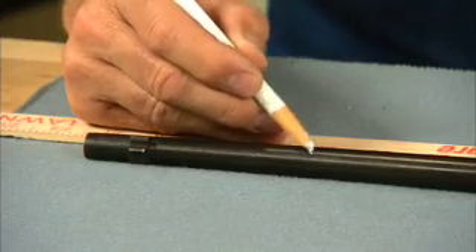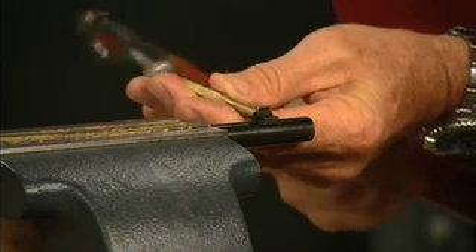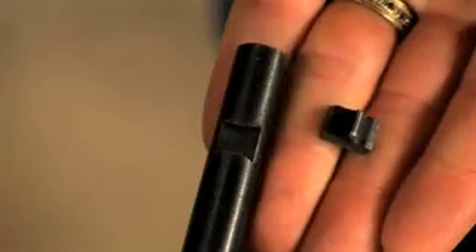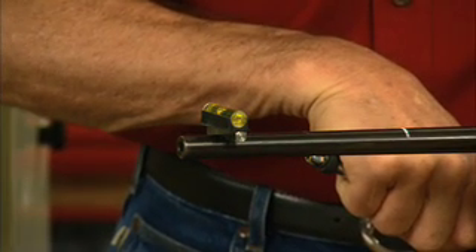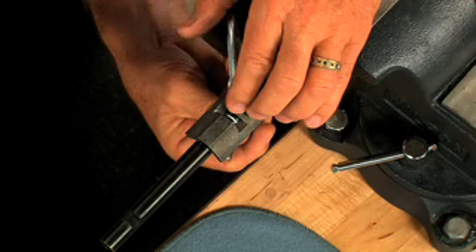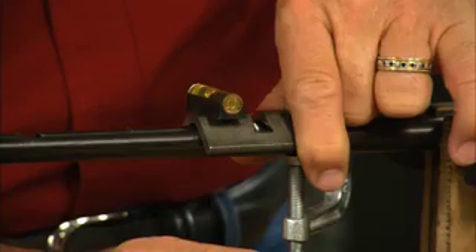First, mark the desired barrel length. Now drive out the front sight from left to right using a brass punch to protect the sight. Then level the barrel using the steel block and bubble level from the kit. Now we need to clamp on the cutting fixture, keeping it level as well.